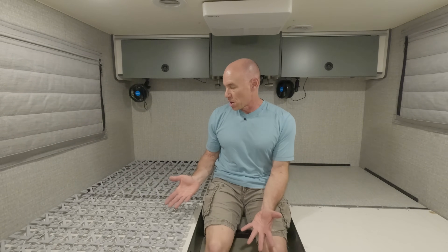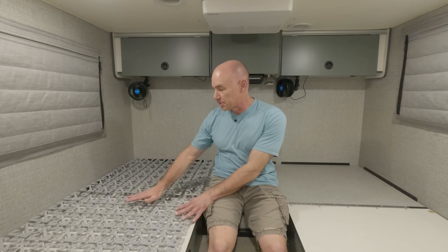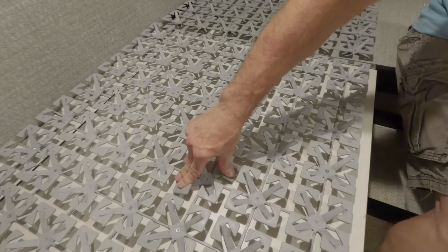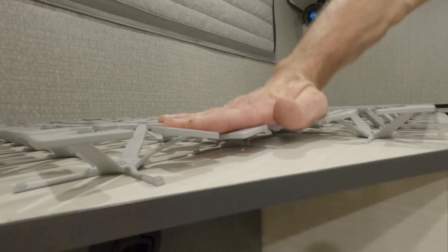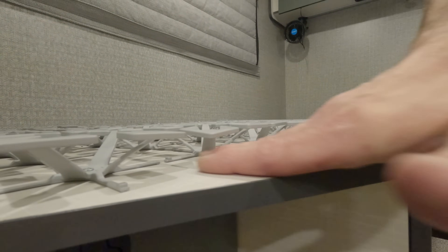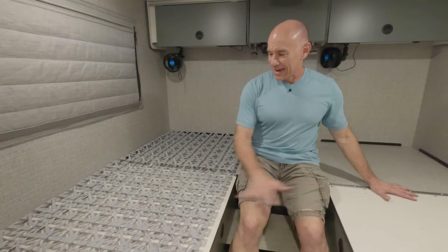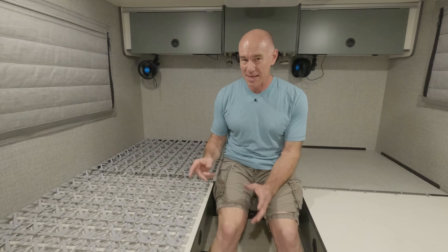One way RV manufacturers try to deal with this — something like what Winnebago has provided here — is the Froli system. It's these little finger spring things that go underneath the mattress, keep it elevated, you get the airflow, and it also provides a little bit of comfort. This is Steph's side of the RV.